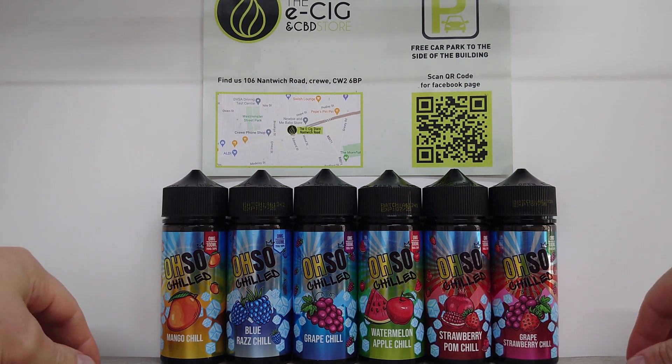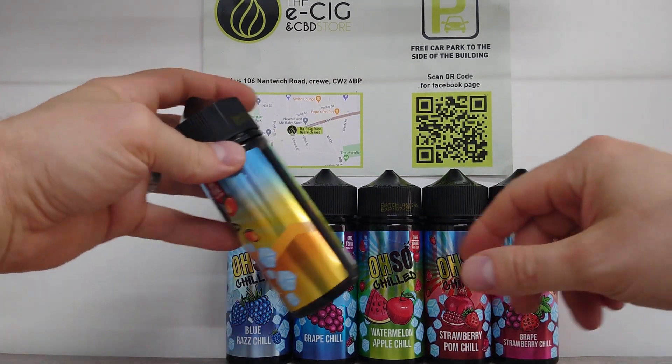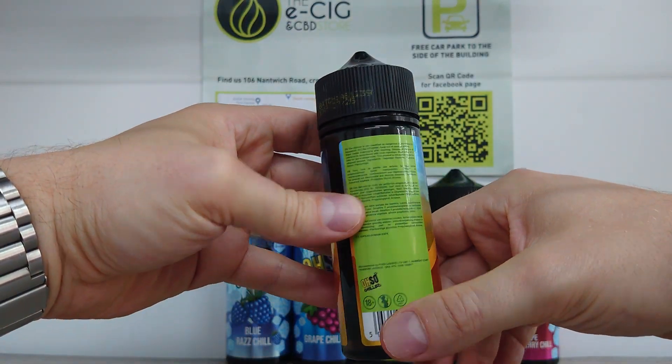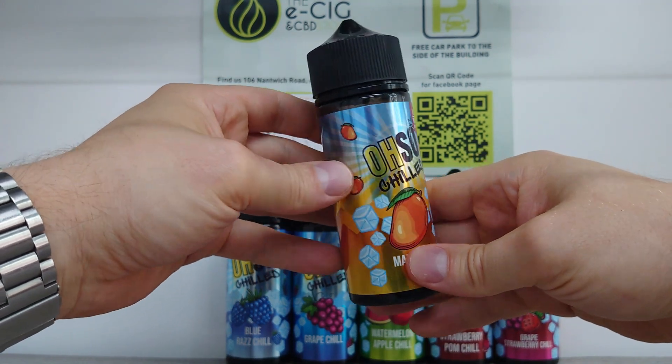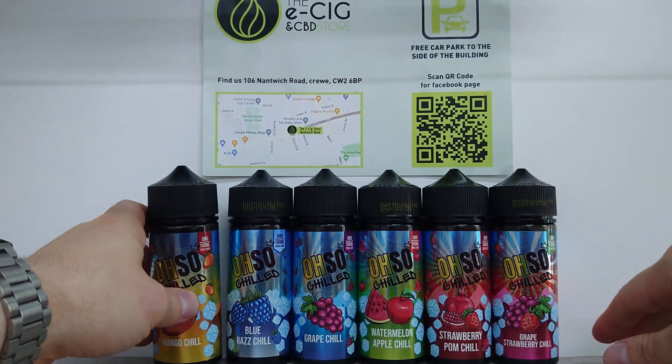These are all just designed to be those nice summery flavors, which would be perfect right now — you know how hot it is here in the UK. These are really nice fruity ones and they are 70/30s, so they'll go down nicely, a bit cloudy, thick on the flavor, and well worth a try.